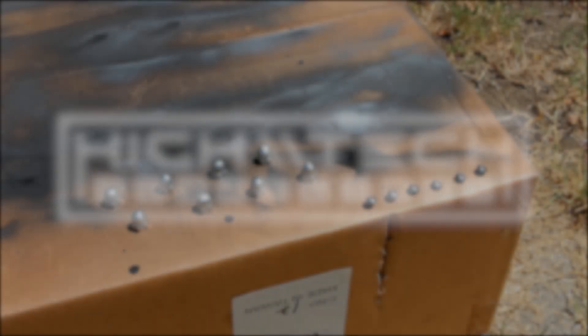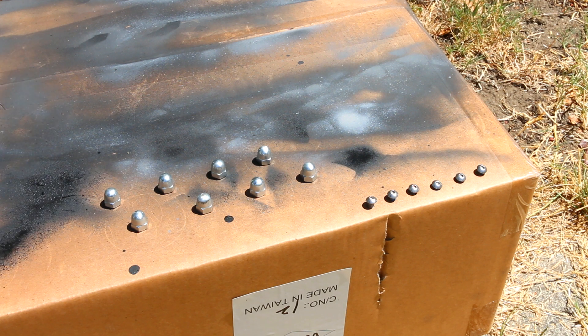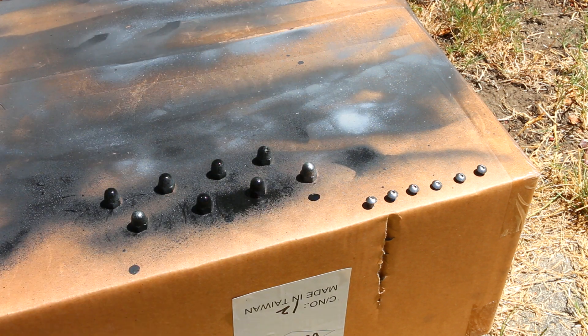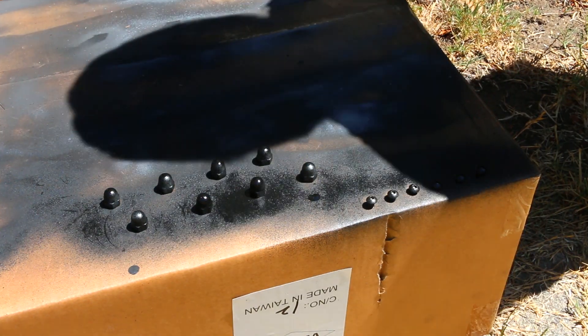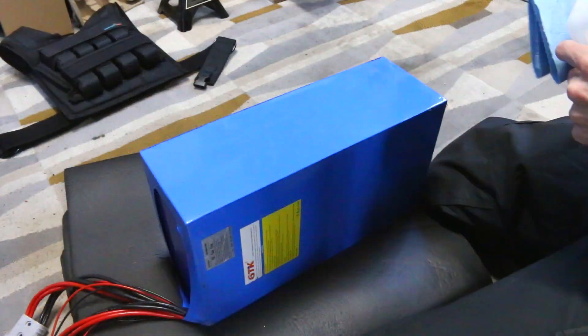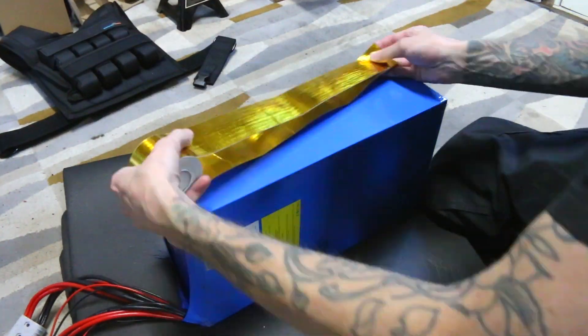You guys thought I was done painting? I did too. This is the last of it - at least I hope so and think so. These are just some bolts I needed to have black because I don't want a ton of shiny things, except for this one giant shiny thing.